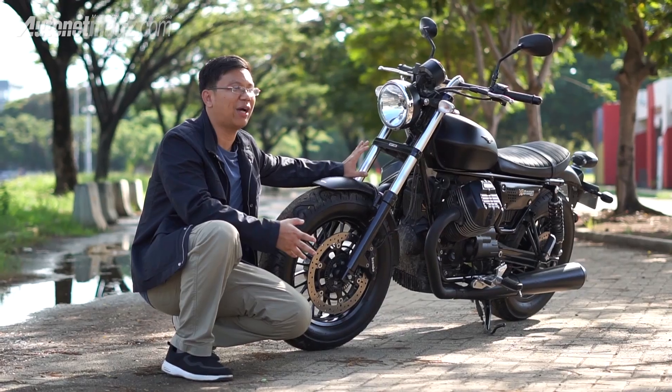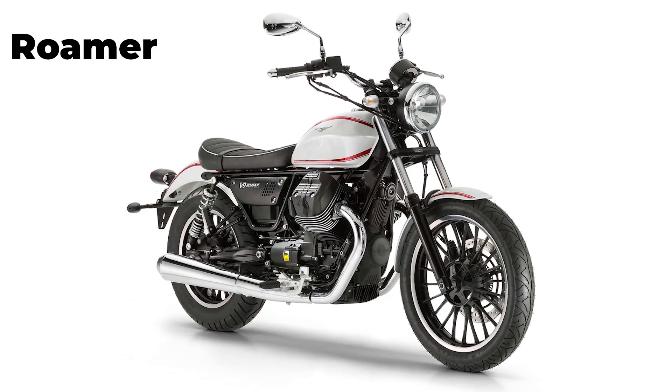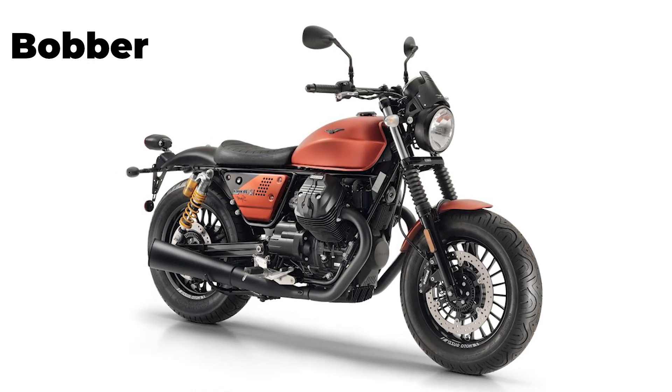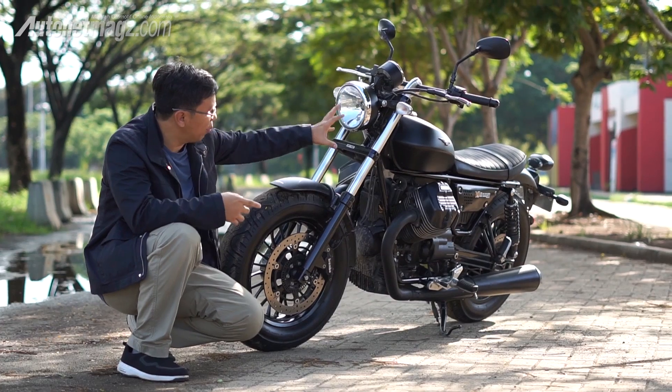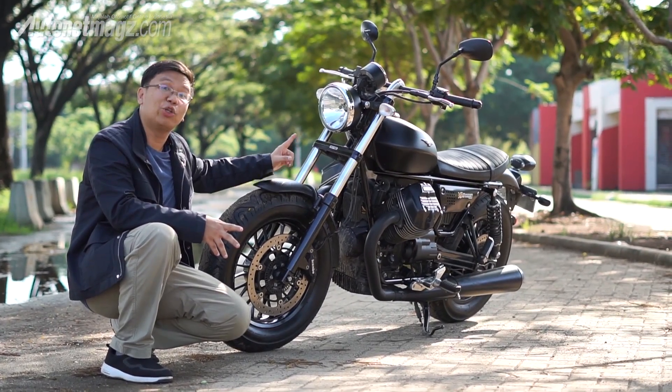If you look at the Roamer, it has a lot of chrome. The Bobber, on the other hand, tends to be all black. The paint job or paint scheme also uses a doff or matte finish.